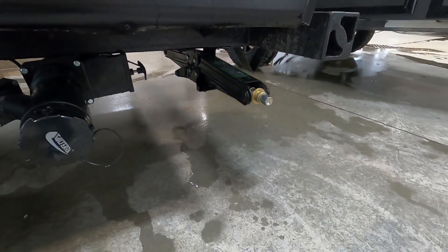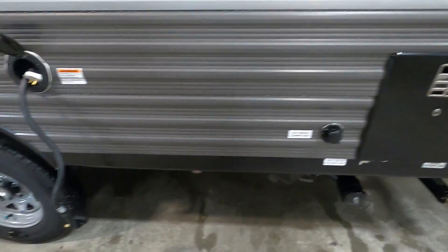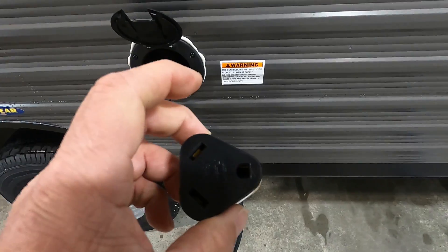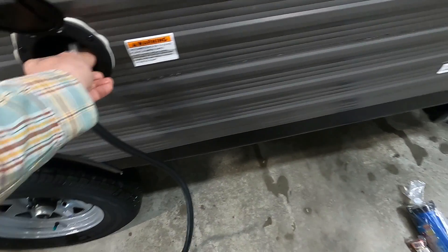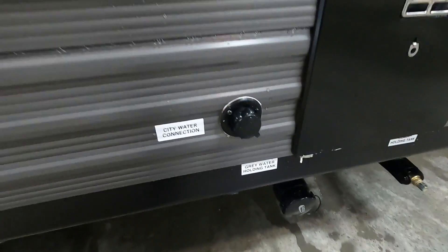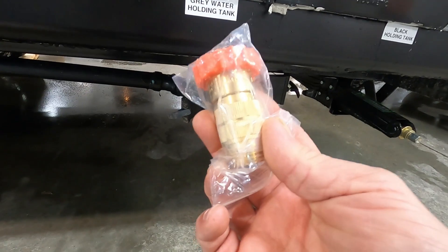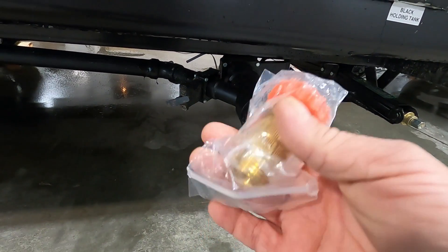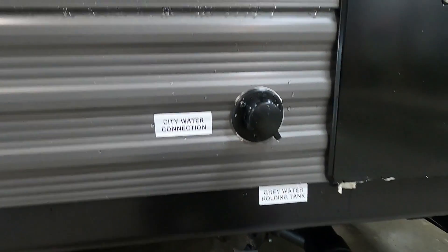Once your unit is level and stable, go ahead and hook up your power. Your 30-amp cord conveniently stores right inside here — pull that out and plug it in. Should you need it, there's a 30-to-110 adapter if you need to plug in at home. For city water, the connection is right here. First and foremost, use your water pressure regulator, which reduces water pressure to 40–50 PSI, protecting the lines in your unit. Always use this when hooking up your water. Put your hose on but don't turn it on yet.